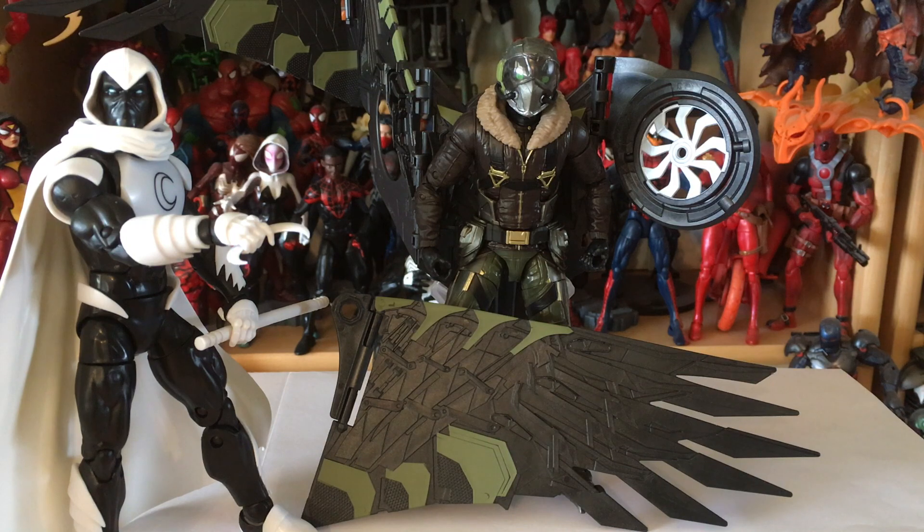The last thing you get in the package is a piece of the Vulture Build-A-Wing. I don't have the connecting part attached yet, so tune in soon and we will actually finish up the Vulture figure from Spider-Man Homecoming.